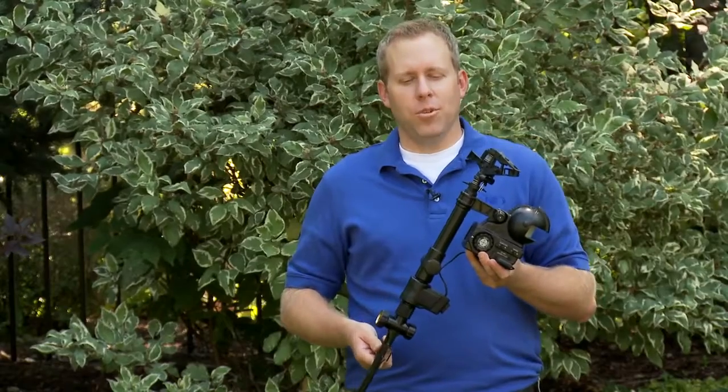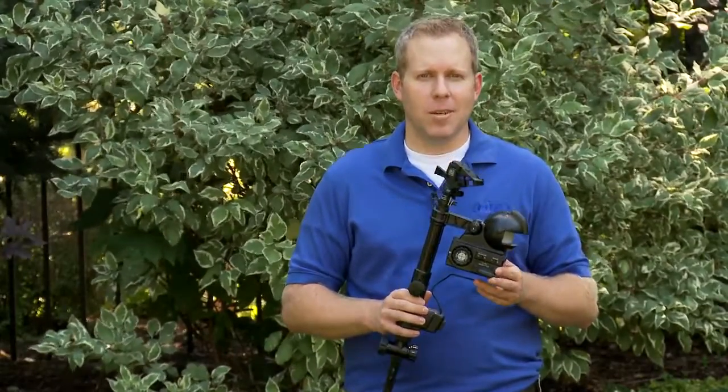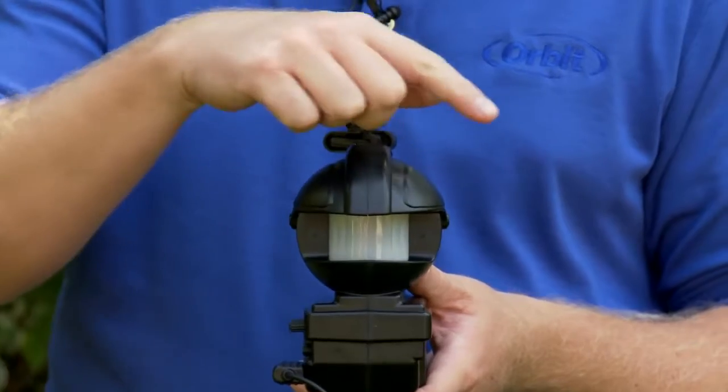The Yard Enforcer is a motion-activated sprinkler that combines sound and water to deter animals and critters from your landscape. It features a passive infrared motion sensor for day or night operation and a 120-degree field of view.